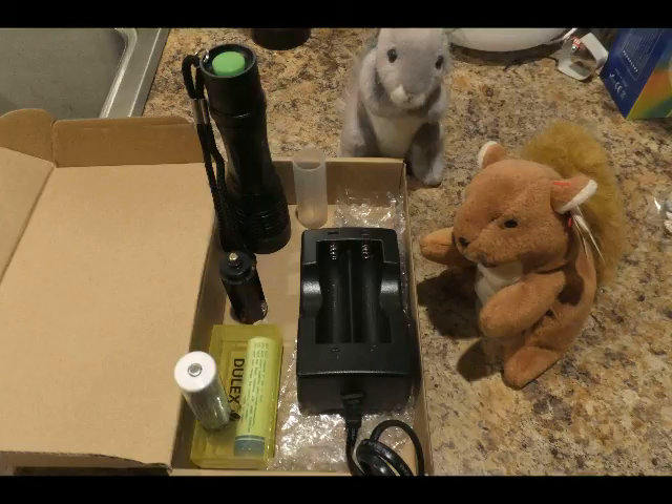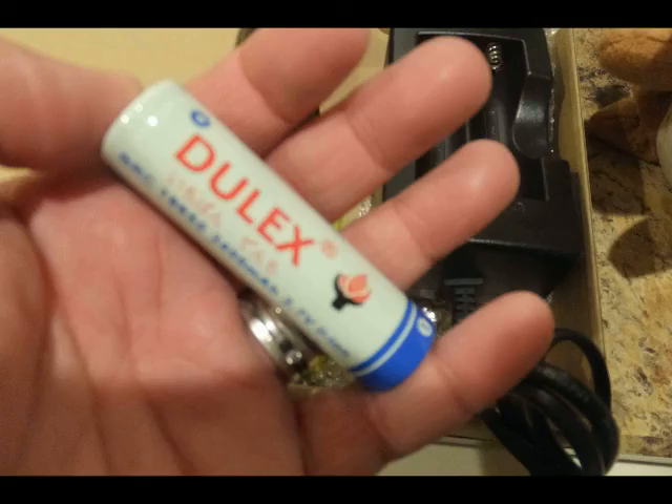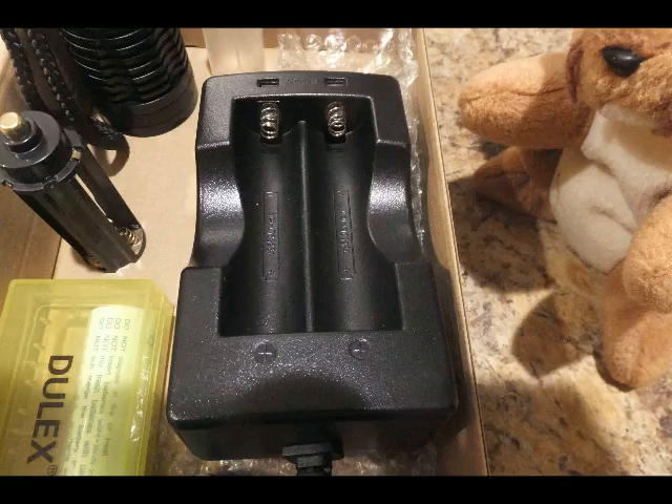So let's take a look at what you get in the box. You get two 18650 batteries. You get the battery charger, you get the flashlight. Here's the 18650 battery, and I talk a little bit more about that in the written portion. You also get the battery charger that works for the 18650 battery.